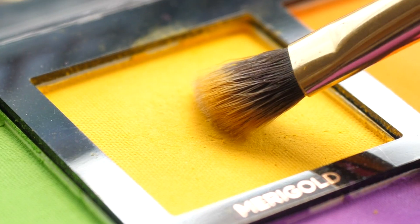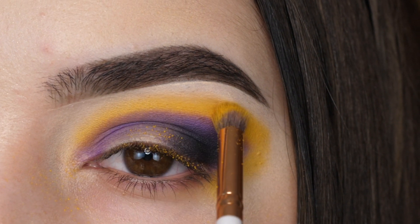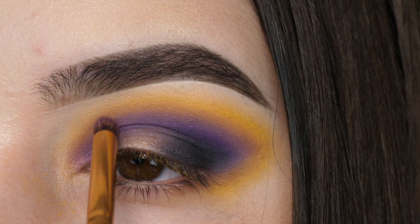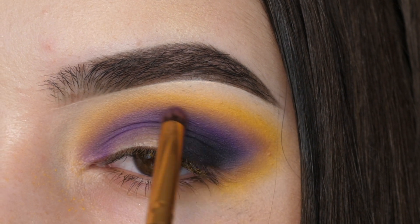With a fluffy crease brush and this Miragold shade from Profusion Cosmetics, I'm patting that right above the purple and buffing out the edges. Once you have your edges buffed out, swirl the purple into the yellow and just have a soft blend between the two shades.